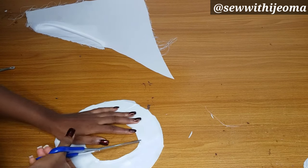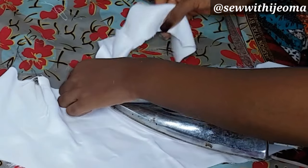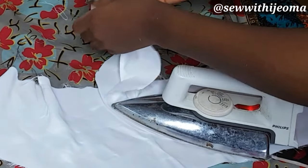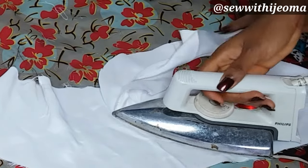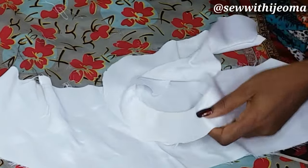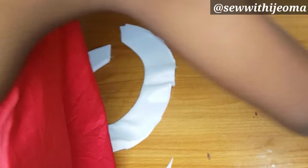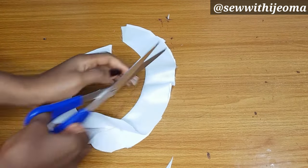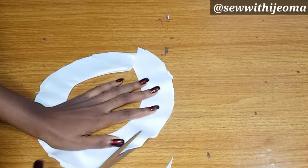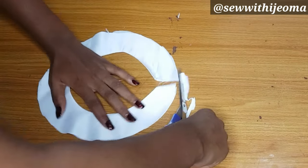Go ahead and notch it very well so that when you iron it, it relaxes. Mine had an issue because I didn't notch well enough — so if you are making yours, please notch it very well. Then fold it out and iron it. After ironing, this is what I have, and now I'll go ahead and fix it on my dress.